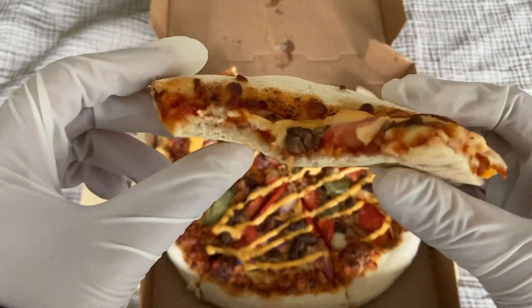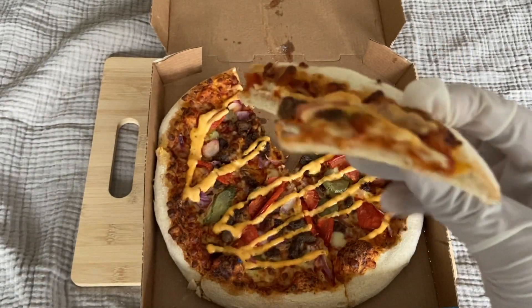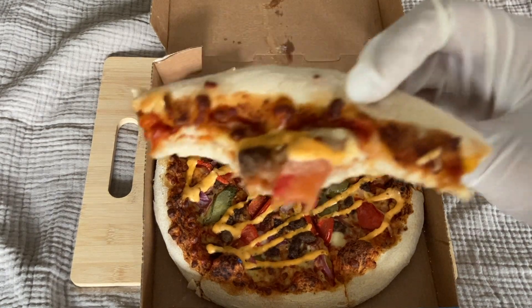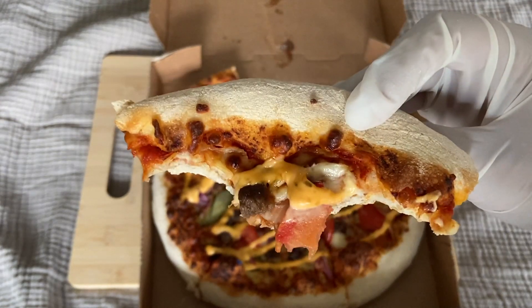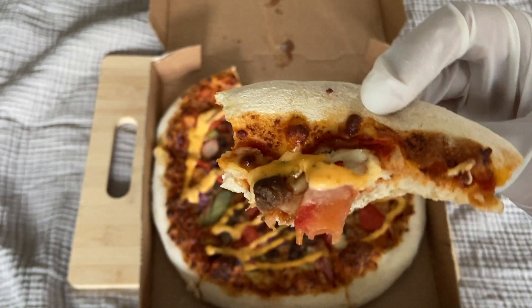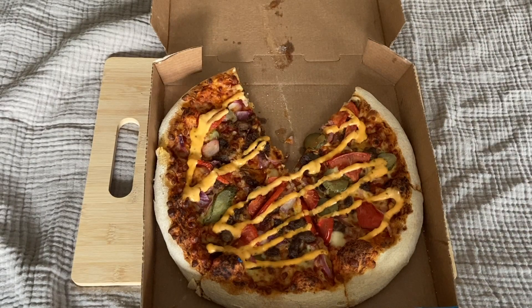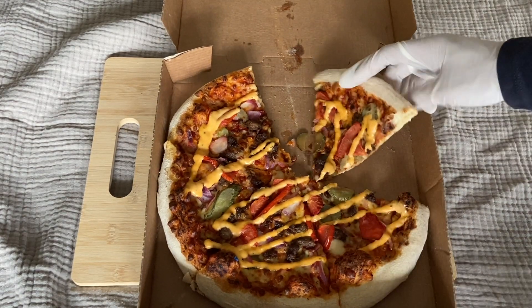It really tastes like a cheeseburger, here in pizza style. The crust is a little bit big, but it's a very good pizza. Alright, another slice — very nice, I like it.